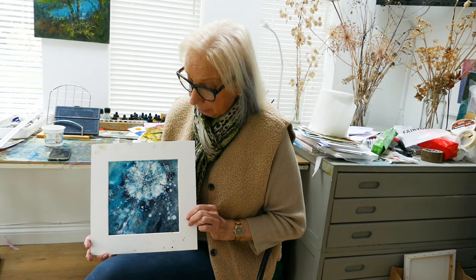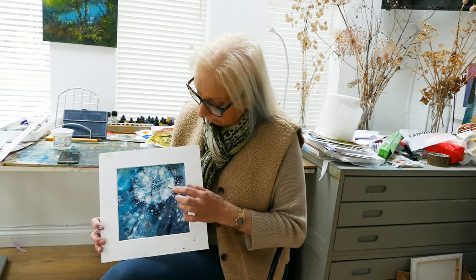Hello everyone, I've just finished painting this. I've filmed it and it will be on in the next few days — we're just editing it now. It's quite a nice technique. I think you'll enjoy watching it and seeing how I produce these lovely effects of the dandelion.